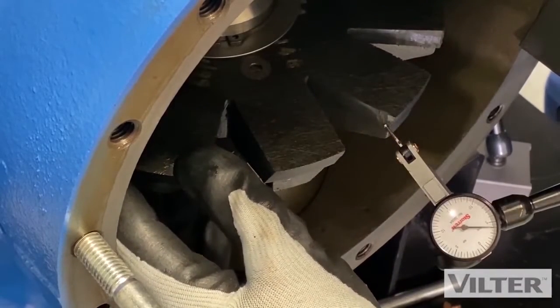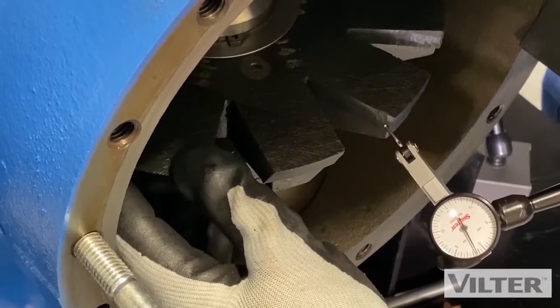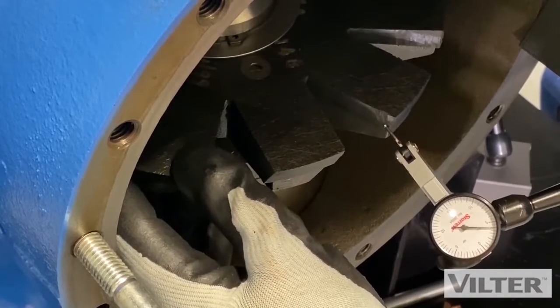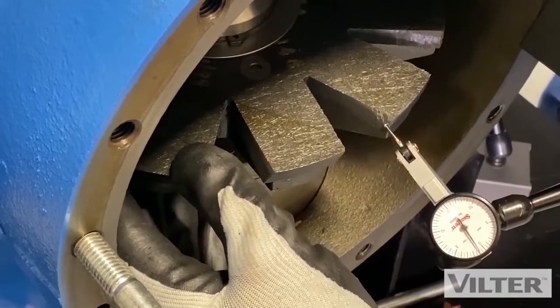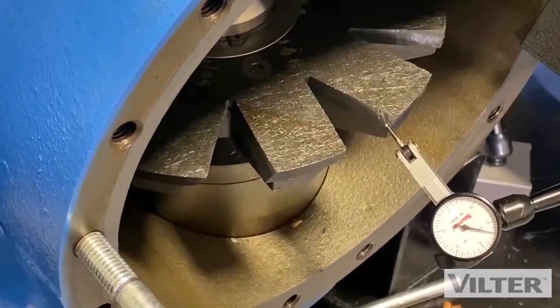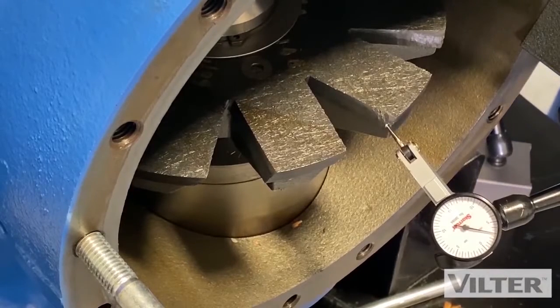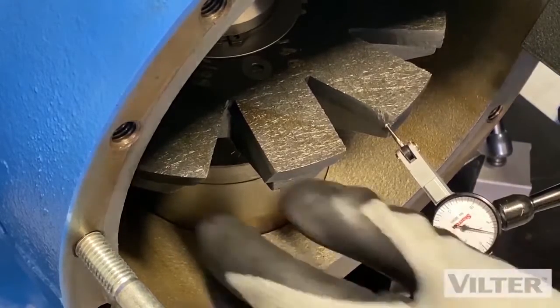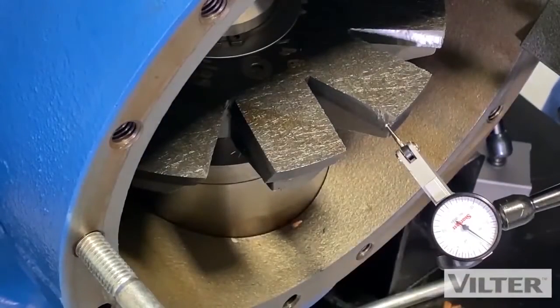At one end I've got four thousandths of an inch; the other end, I've got one and a half on the other side of zero. So that brings me a total of four plus one and a half — that's five and a half. So today, five and a half to six thousandths roughly of movement there. I check it against my chart; it allows between eight and twelve thousandths. So we're less than eight thousandths of an inch. The tolerance is eight to twelve — no problem, we're less than that. A brand new machine will have zero, so there's a little bit there, but we're good to go.